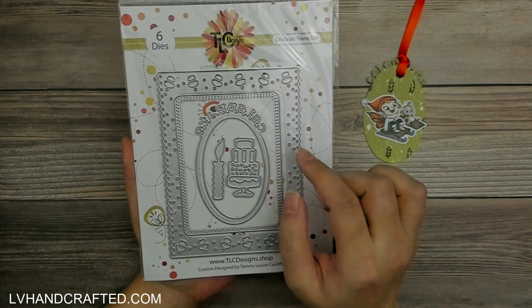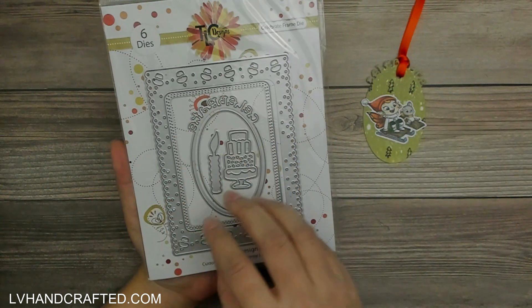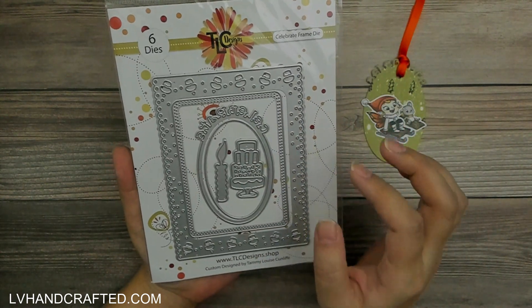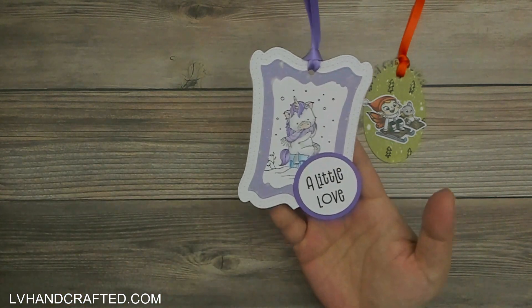You'll see this throughout all seven projects — I use a lot of the TLC Designs dies to create shaped tags. Before doing the 7 Days of Christmas I didn't really see these as potential tag dies, but they actually work out really fantastically because they're a phenomenal size for it.